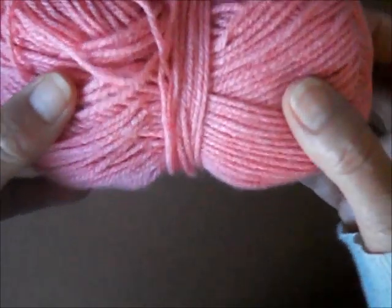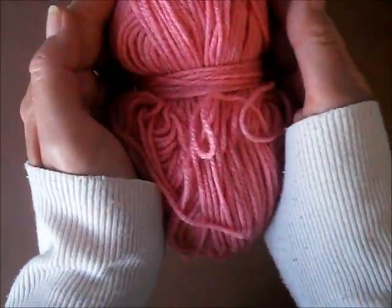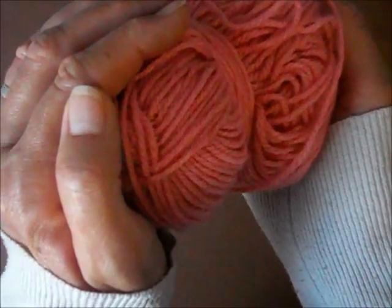And the other color is Coral — the Coral Pink. I use this a lot as well, I don't know why, I just love it. That's the Coral, in the L Yarns range.